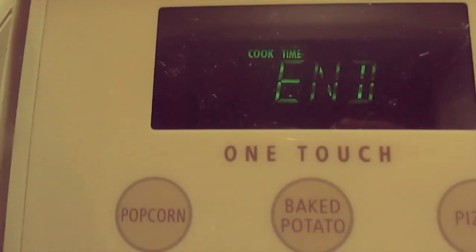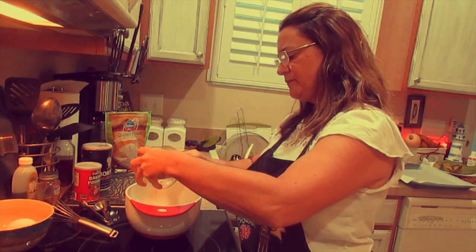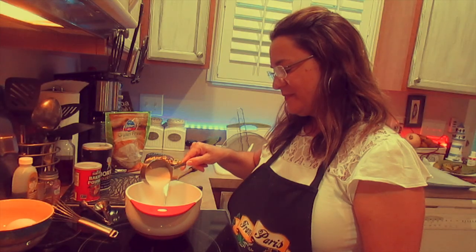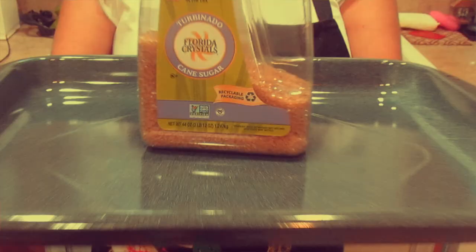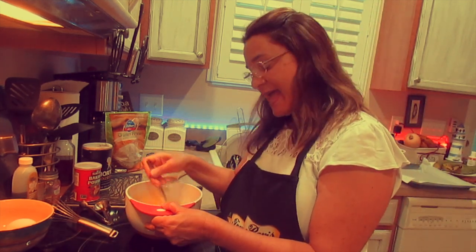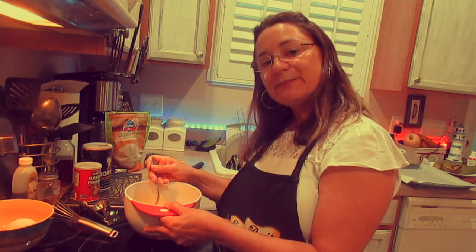So it should be melted completely. Here it is. Now I'm going to pour the rest in the bowl. And I'm going to use a half a cup of raw cane sugar, and I have a cup of brown sugar. Now we're going to mix them together and set them aside so we can complete the second batch.